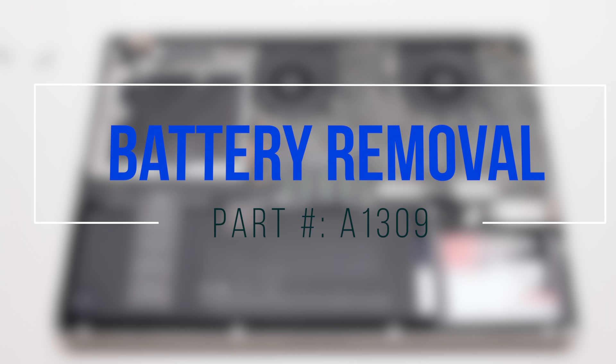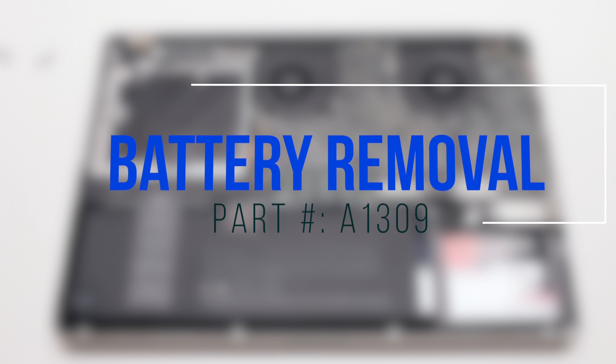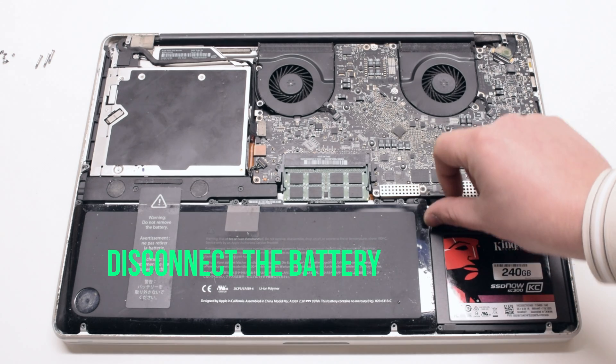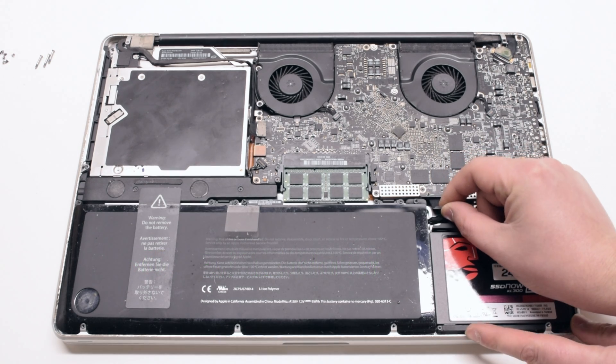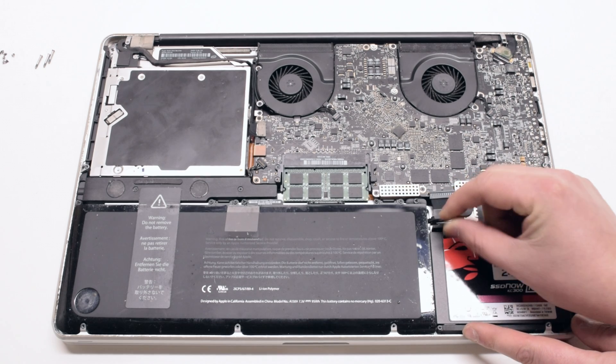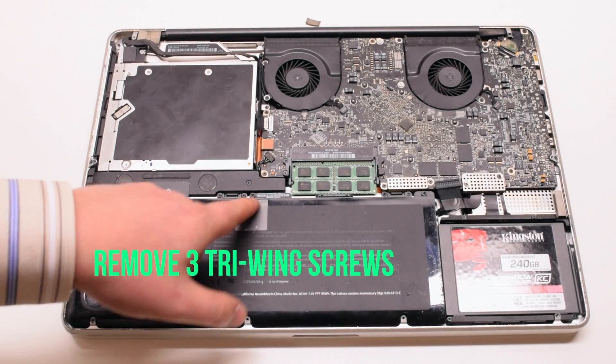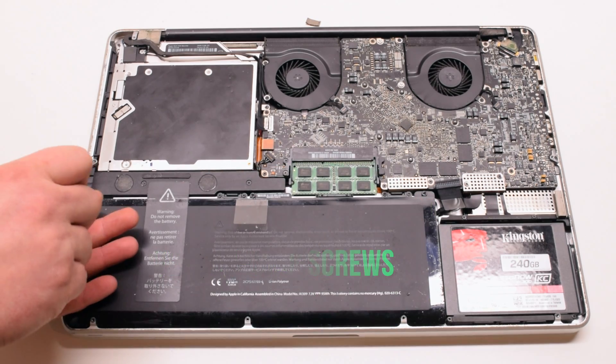Battery removal. Start off by disconnecting the battery — pull on the lever and pry it out of its socket. Then remove the three tri-wing screws that are holding down the battery.